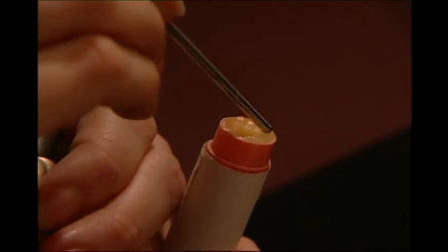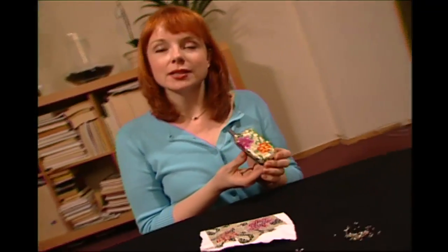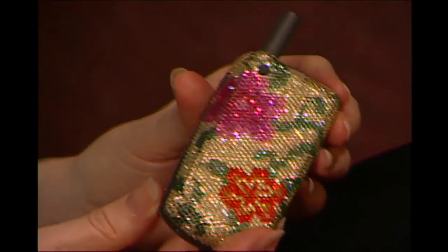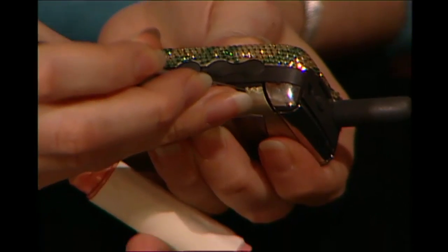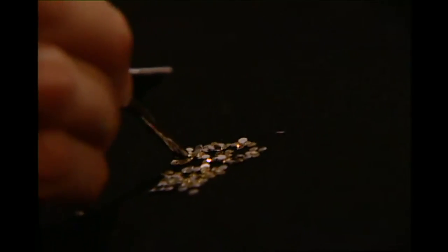Dip and bead. Now I've got one side of the phone done — it came out pretty good. Glue and bead.